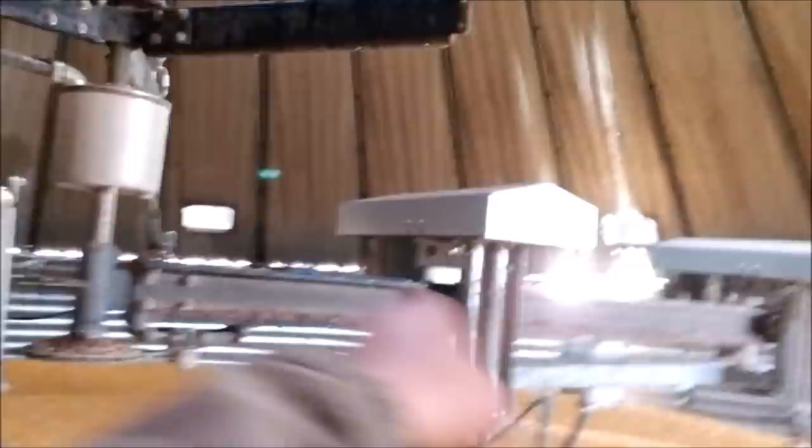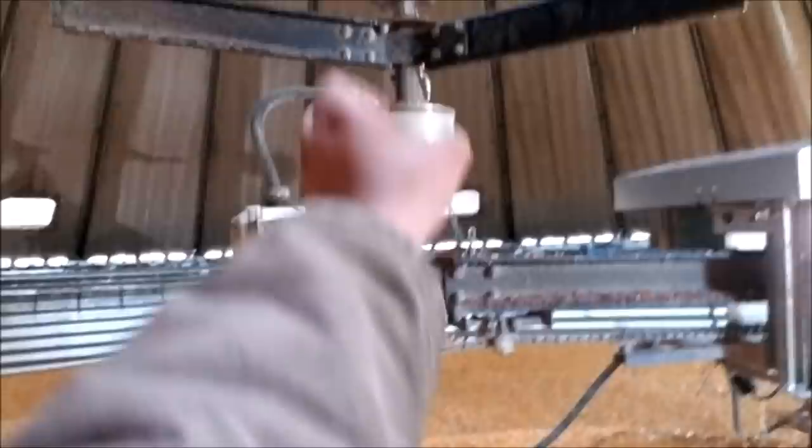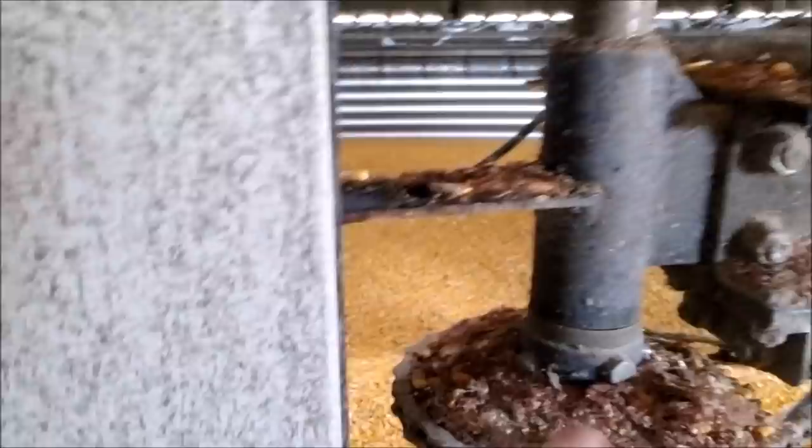This is what a full bin of corn looks like — I'm getting pelted in the face right now. That chain going around on the outside is driven by a motor that travels around the ring extremely slowly. As it goes around, this part stays solid on the sprocket, and the chain progresses the auger in and out. So as it's going around the bin it's also going back and forth, mixing all the corn. You've got to check these every single day because bad things happen — things wear down and break.